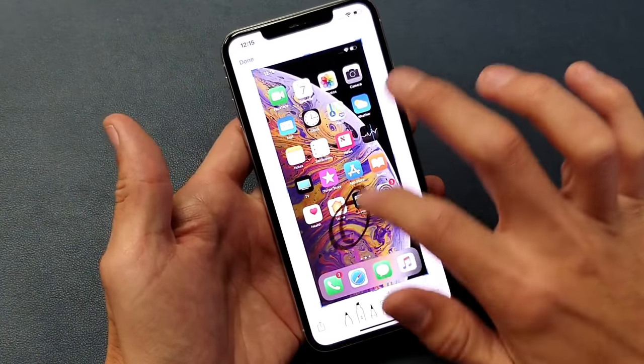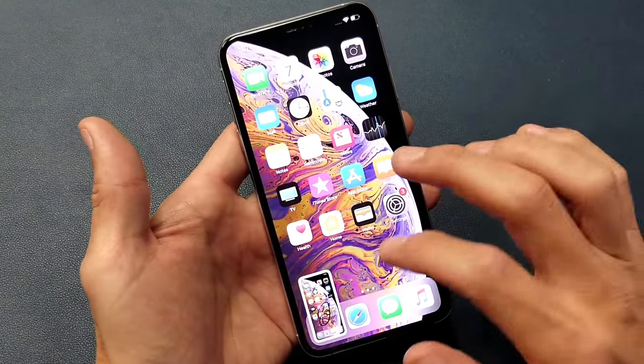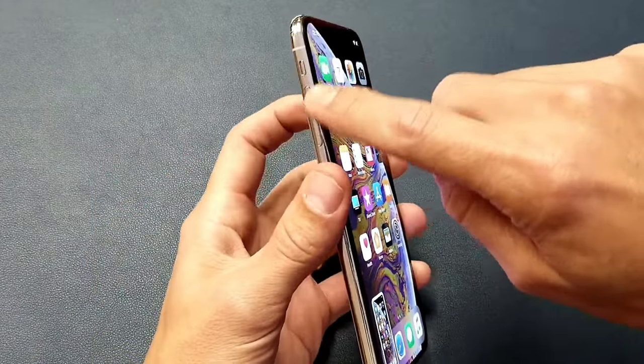As soon as you take a screenshot, you can tap down here and go ahead and edit the screenshot if you wish. Now the second way to take a screenshot is to use Assistive Touch.